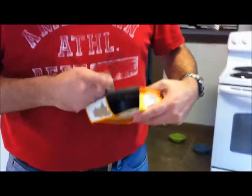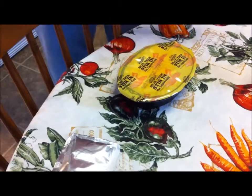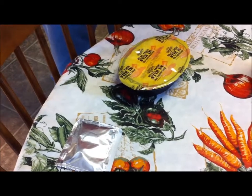I'll show you what it looks like. There's a little cheese packet there, you pull that off, heat this part up, then squeeze that in there and stir it up. I'll let you know what it tastes like.